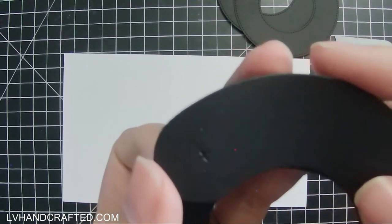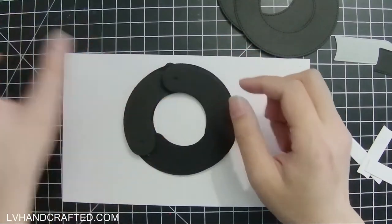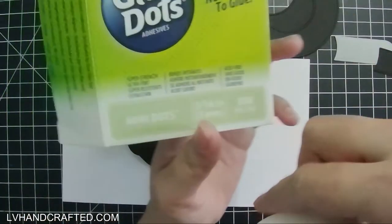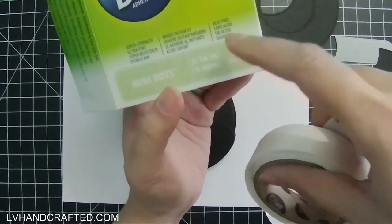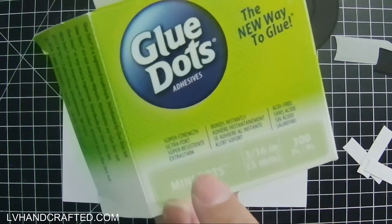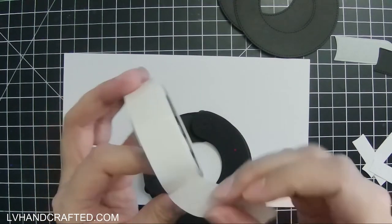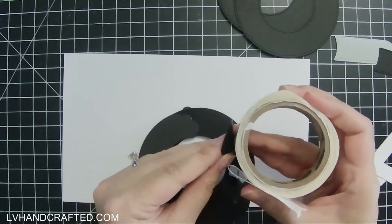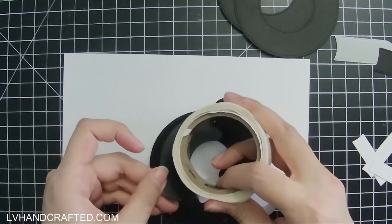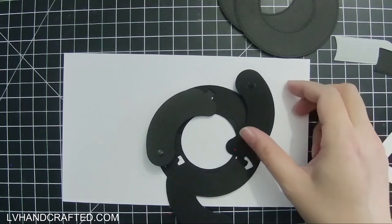Here's a closer look at those little indicator marks for where we're going to put our adhesive. Each of the three sausages will have a little mini glue dot — Lawn Fawn recommends using mini glue dots in three-sixteenths of an inch or five millimeters. It doesn't necessarily have to be that brand, but the size of the glue dot may make a difference. I haven't experimented much with different sizes since I had these on hand, so I'll just use what they recommend.